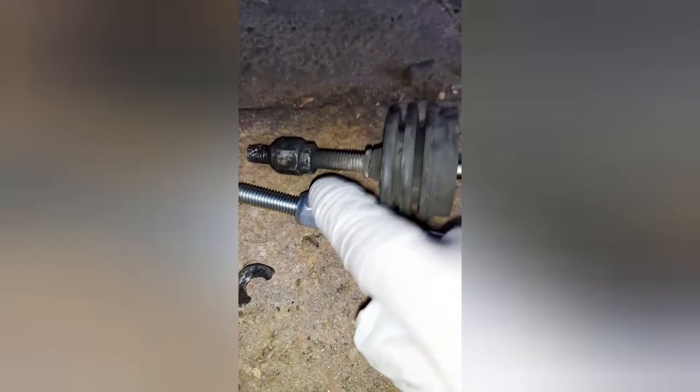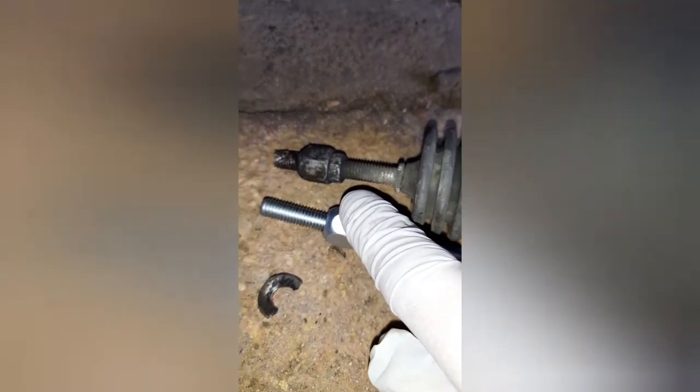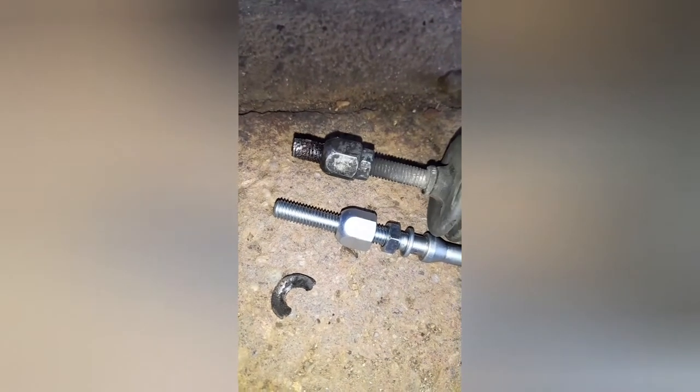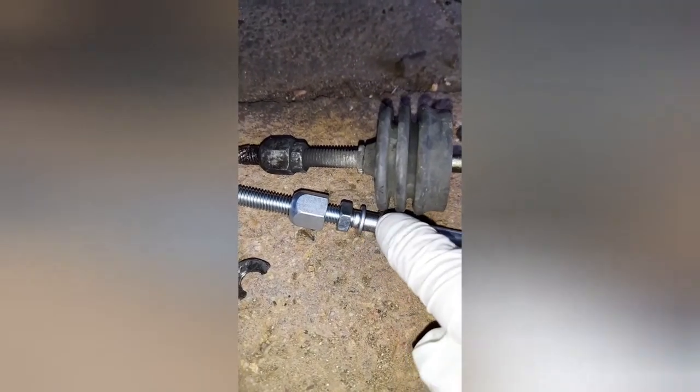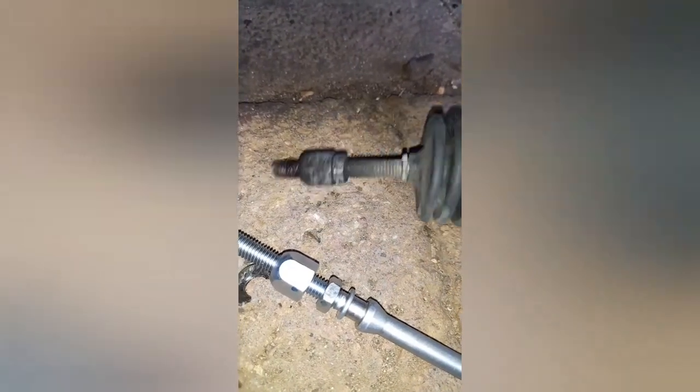Now what you want to do is adjust the adjuster to a similar length as the old one and fit the old boot to the new rod, or you can use the new boot that came with the new cylinder. So we'll screw it out to about the same length — actually a little bit more, because we were using washers there — and get the lock nut there as well.